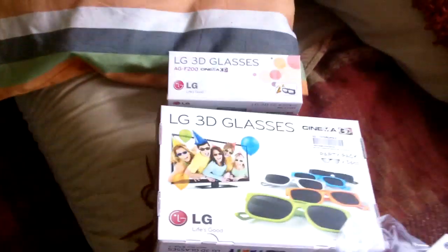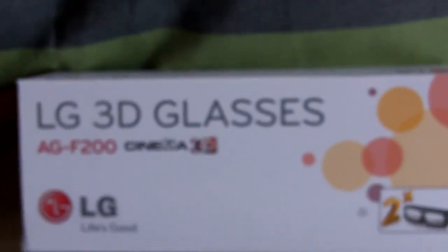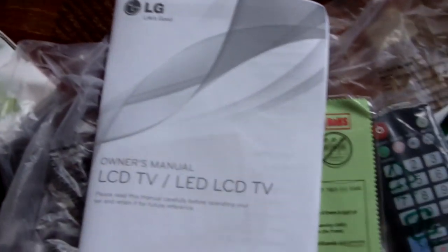Inside the packet we have two pairs of normal glasses and five pairs of the colored glasses. There's a manual, an owner's manual, and inside the owner's manual a CD. And a bit of green polishing cloth. The remote control, and batteries for the remote control. And some bolts, a base mounting unit, and the big shiny base to put that on.